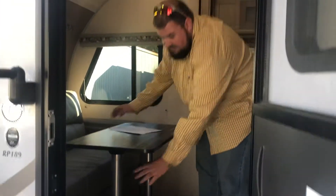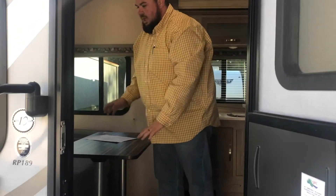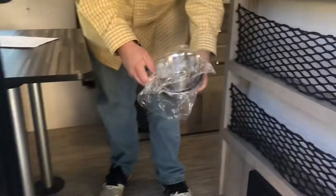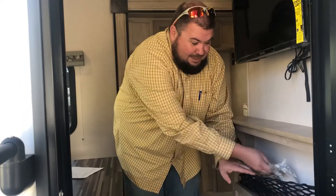This table is really easy — just pull the legs right out to pull it up right out of the floor. Whenever you do that, this couch over here will lay down flat. It's got a jackknife sofa to give you extra sleeping. We've thought about everything with this coach — we even give you the dog bowls so that little Fido can go along with you and has plenty to eat and drink out of right there.